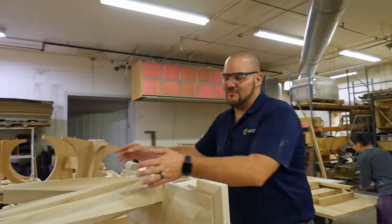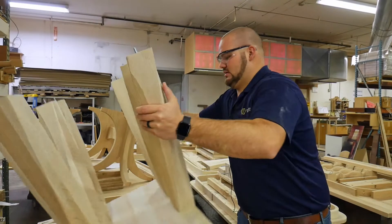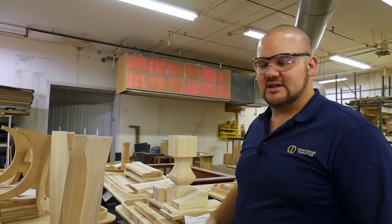It's one of our more complex tables, one of our most complex bases to put together, just because these are natural steam bent instead of manufactured or engineered done on the router.